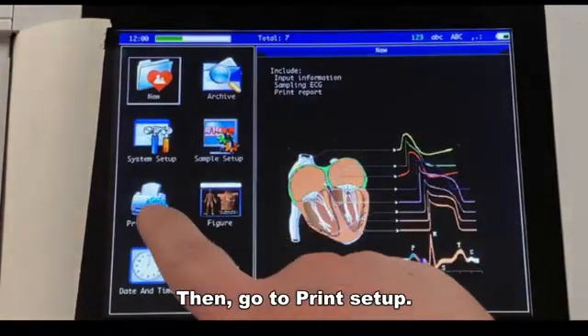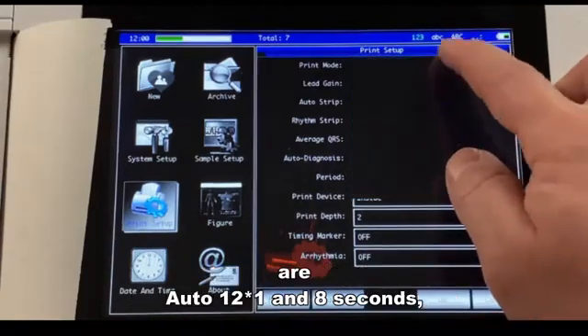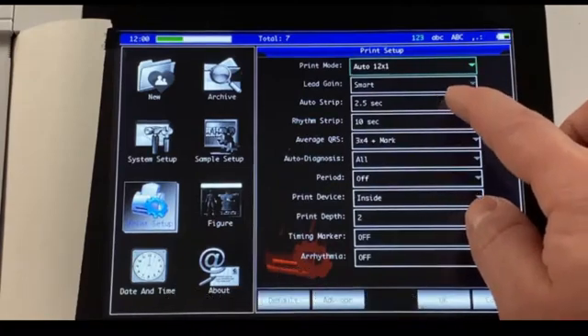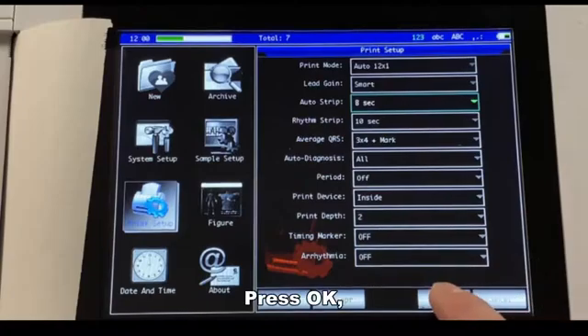Then go to Print Setup. Our suggestion for the print mode and the auto strip are Auto 12×1 and 8 seconds. Press OK.